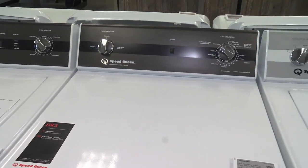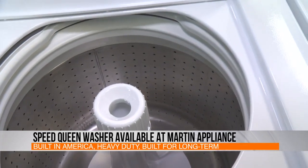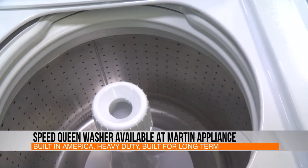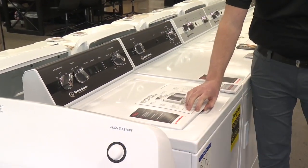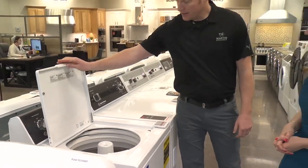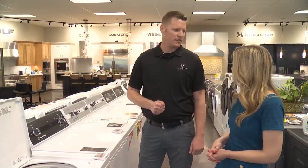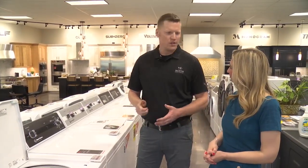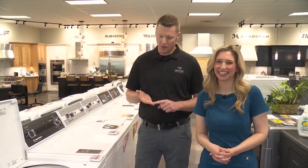So what are some of the features that really kind of set them apart? What sets them apart is they're built heavy-duty and for the long term, and they wash really well. We have steel tub construction, metal gearing inside, no plastic gears, heavy-duty agitator, built in America, right in Wisconsin since 1908. All they do is laundry — they don't do cooking, they don't do anything else. They're focused on laundry.